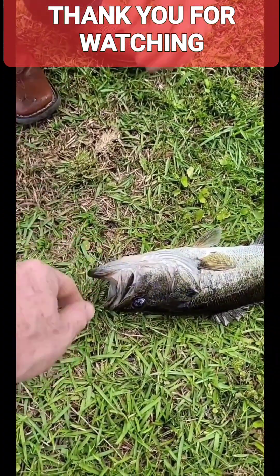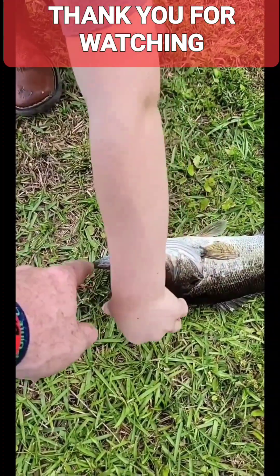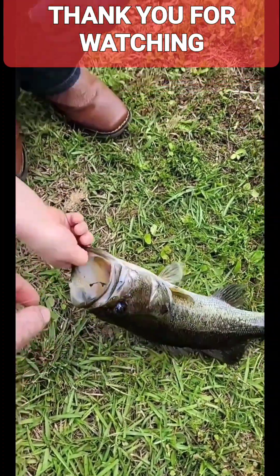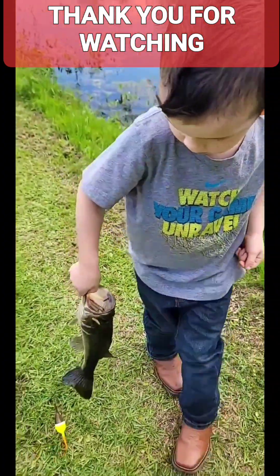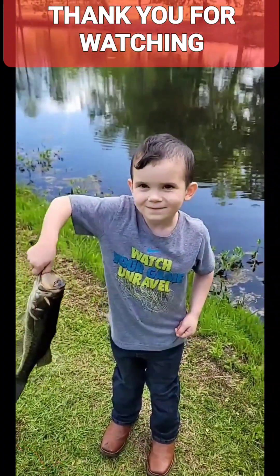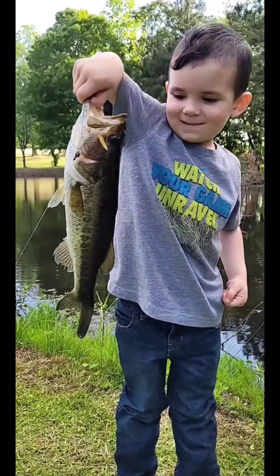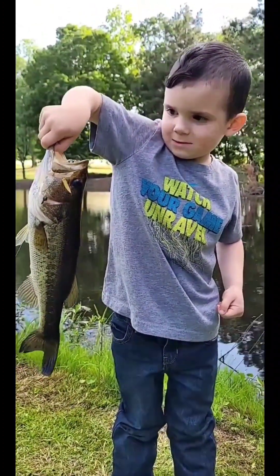Nope, nope — other way around. Thumb in the mouth, thumb in the mouth, right here. There you go. Pick him up, pick him up. Look at me. Look at that — good job, bubba. Love you.